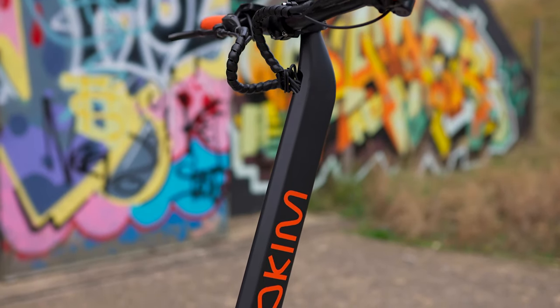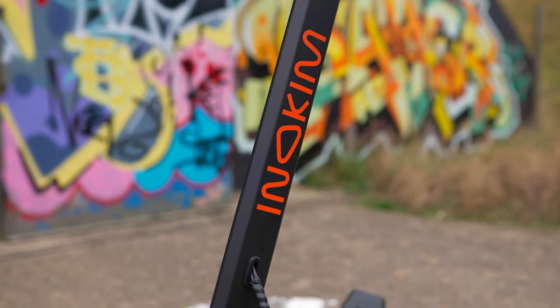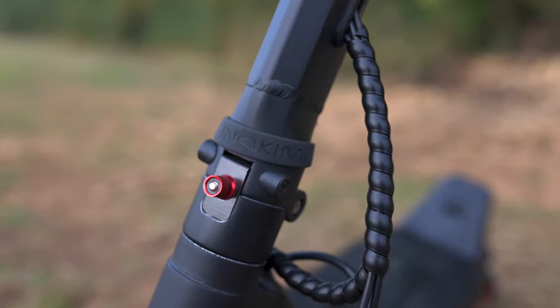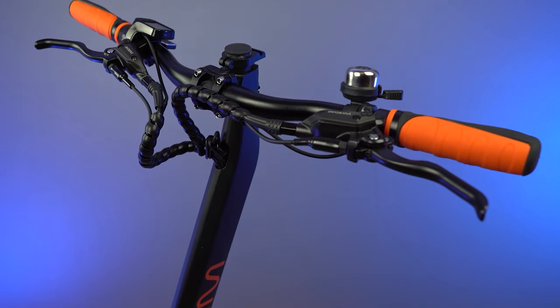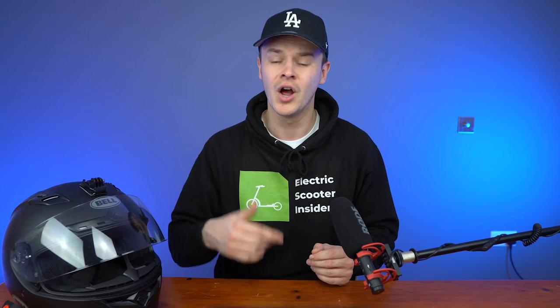The Inakim OXO is pretty much identical to its predecessor, the OX, in terms of build quality — as you'd expect from an Inakim scooter. The handlebars measure a wide 23.2 inches with a premium feel and thickness that provides great handling over the steering column. Just like the OX, they are sturdy, durable, and wobble-free.